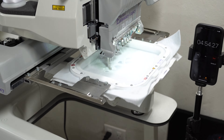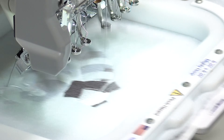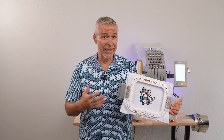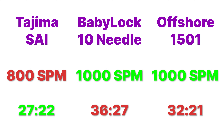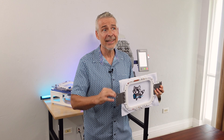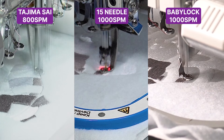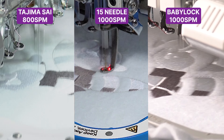And lastly, we have the Tajima Sai at 27 minutes and 22 seconds. This machine ran well all the way through with very little slowing down, even on the longer stitches. There was no registration problem and the design ran great. Now, a 20,612-stitch design divided by 800 stitches per minute would equal out to 25 minutes and 41 seconds. Taking that into account and adding the seven stops and 11 trims in this design, the Tajima Sai only added 1 minute and 41 seconds of actual time from slowing down, trimming, changing colors, and moving ahead — showing it ran consistently at 800 stitches per minute, while the others, even though sold at 1,000 stitches per minute, ran at much less.